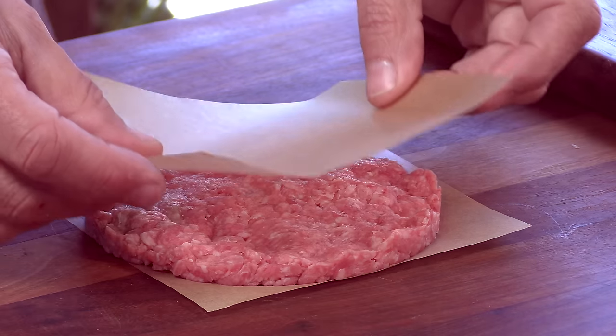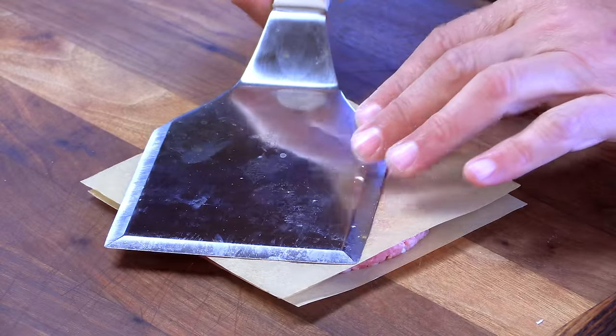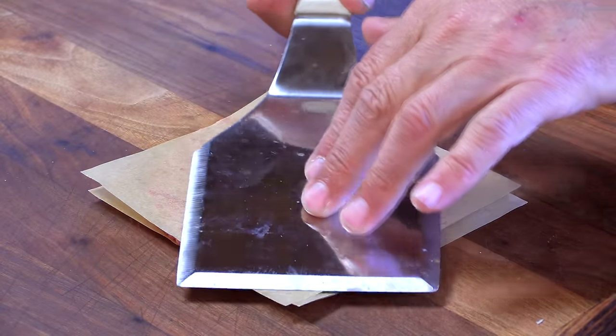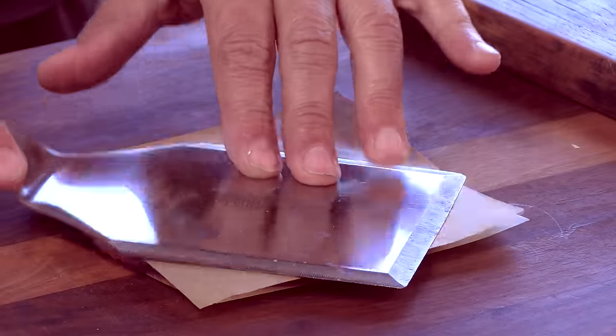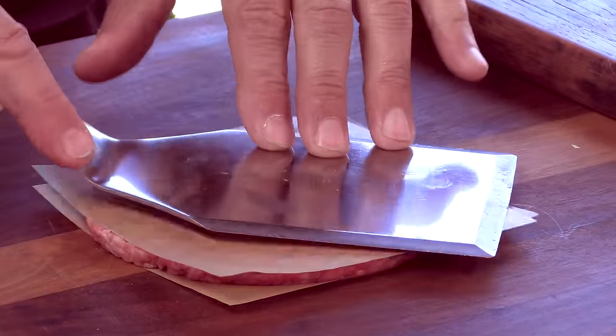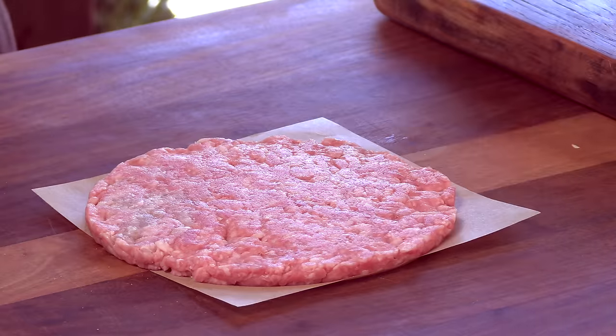I'm going to take another piece of parchment and put it on top, then use a spatula to flatten it out a little bit. I'm doing this just because there are divots from my fingers and I want it to bond really nicely with the flat top. There — perfect. I already have the second one pre-made, so we're ready to start cooking.